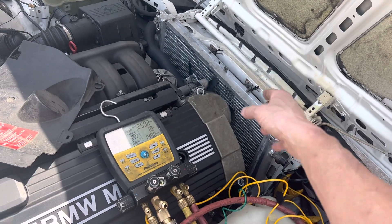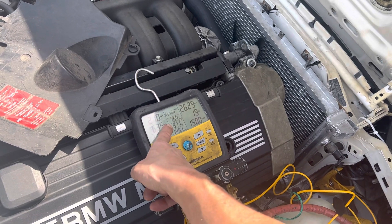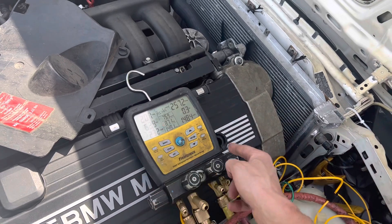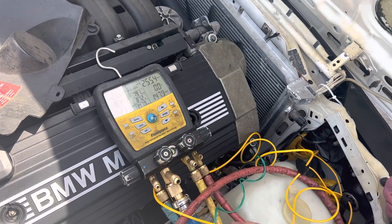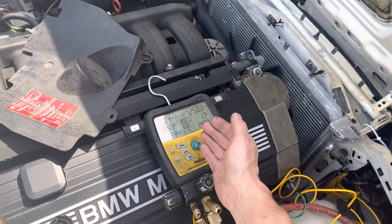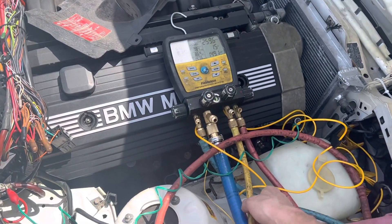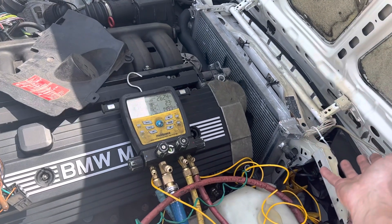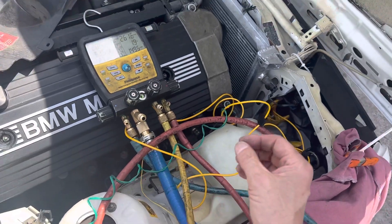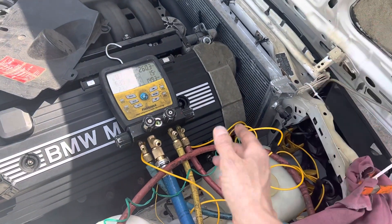I'm measuring the compressor-to-condenser temperature drop, and you don't want more than 50 degrees Fahrenheit. This was 74 degrees Fahrenheit — a much bigger swing. Then I dropped out one to one and a half ounces of refrigerant and it closed up a little bit. It's not as much anymore — just a little more than 50 degrees. That improvement came just from dropping out one extra ounce, so we're doing some custom tuning because this is not all original.